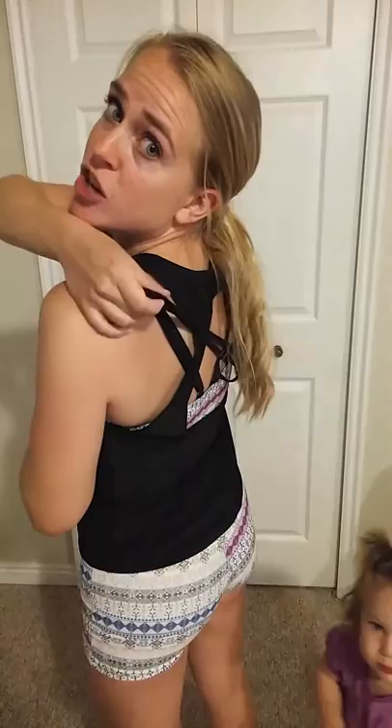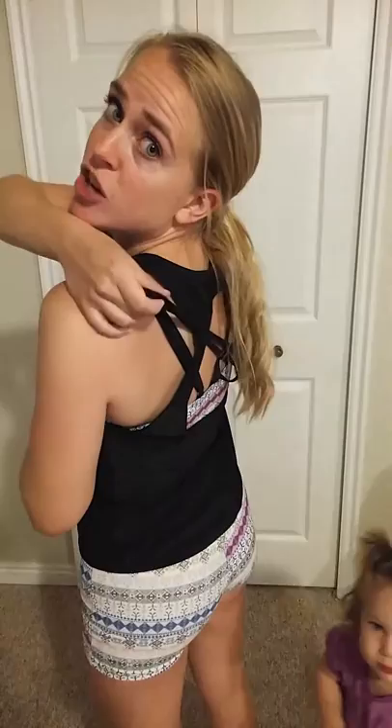It does have an adjustable strap, as you can see, but only one of them is adjustable. So my other straps are kind of loose to get that fit where I need it, and these other ones just kind of hang here a little bit loosely. That is the one part that is slightly big for me.